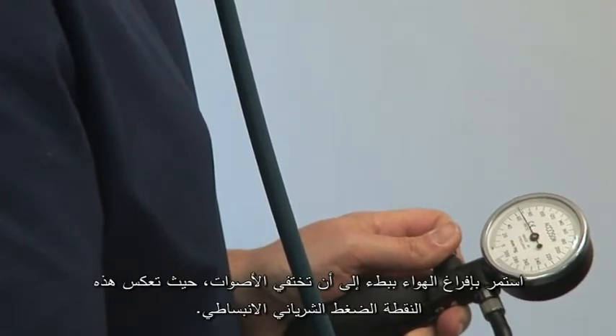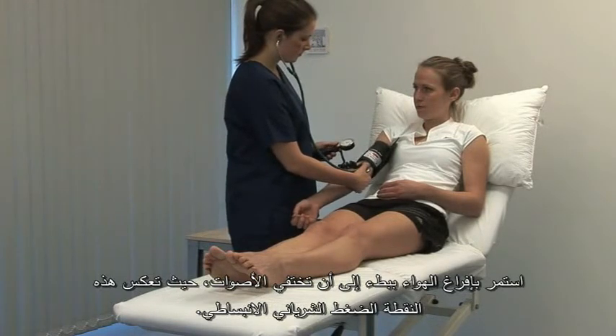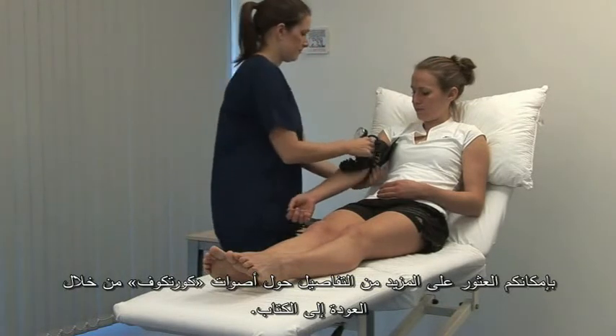Continue to slowly deflate the cuff until the sounds disappear and record this point as the diastolic blood pressure. More detail about the Karotkov sounds can be found in the textbook.